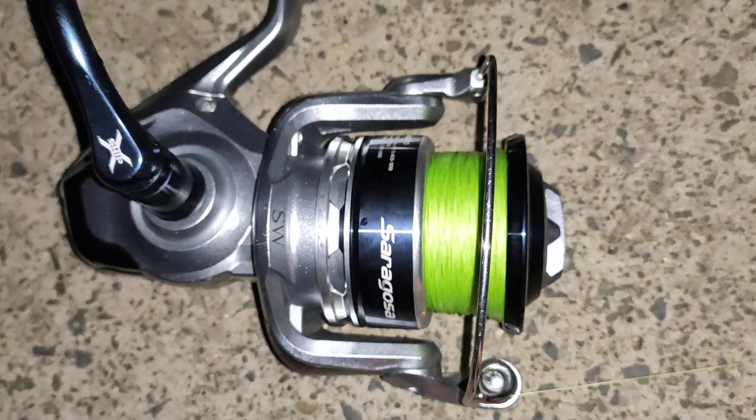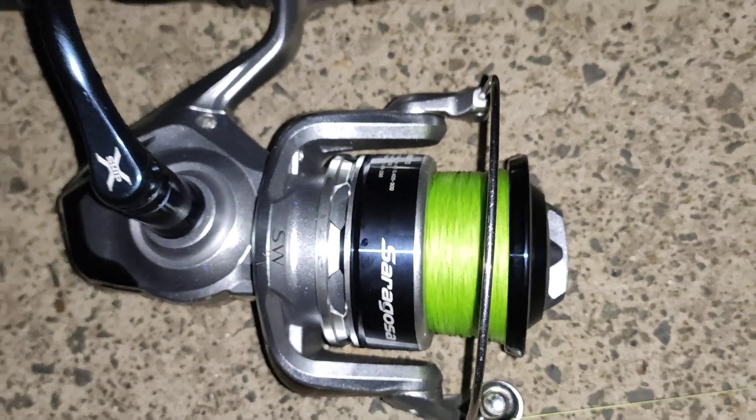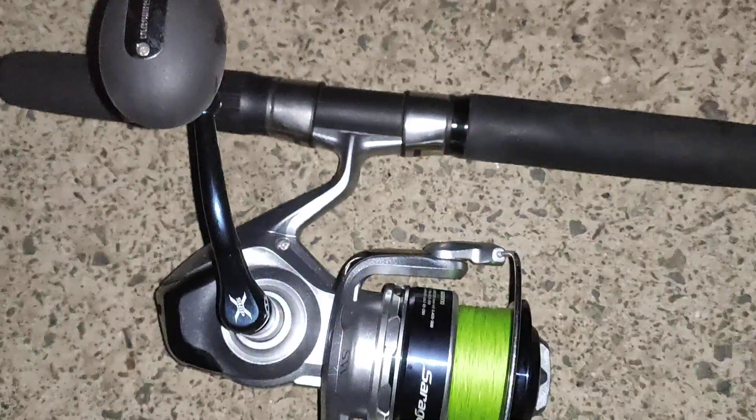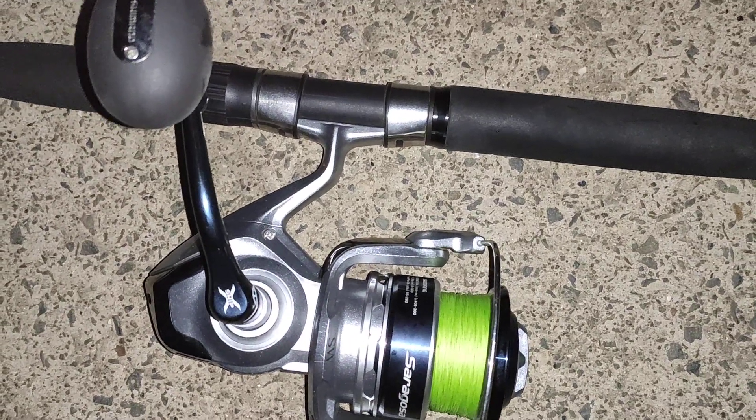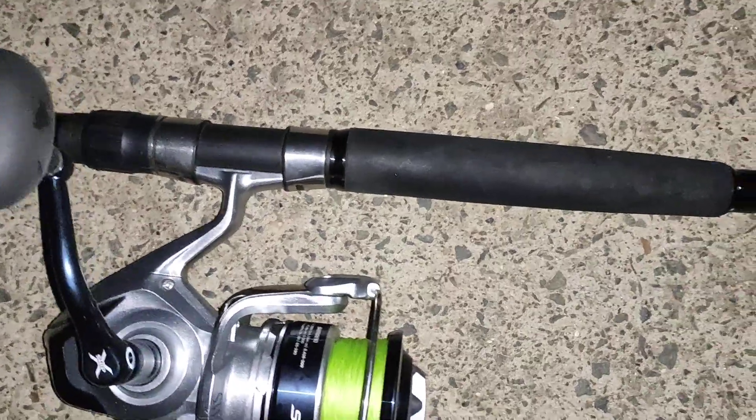Then fill it up under tension and you'll get a perfectly filled spool. It's great braid — nice and thin, doesn't cost an arm and a leg. You can pick it up at a competitive tackle store for about 50 bucks on special, average pricing about 80 bucks for 300 meters.